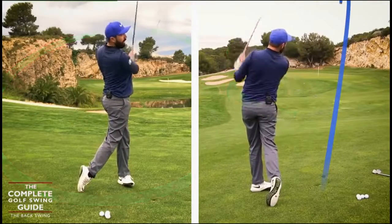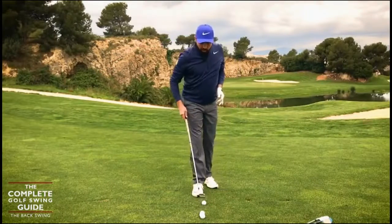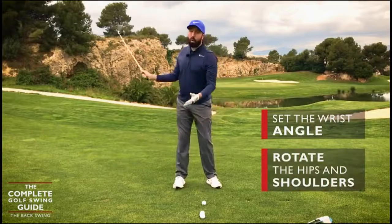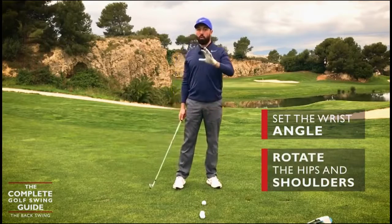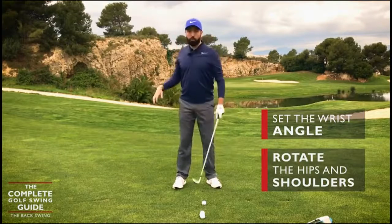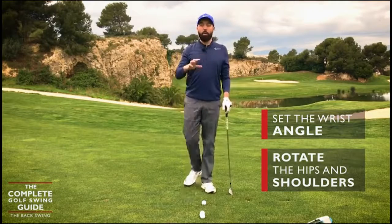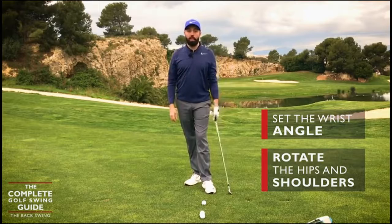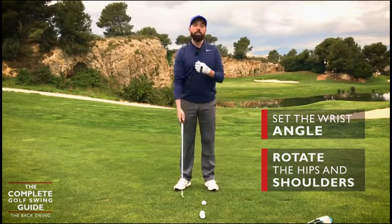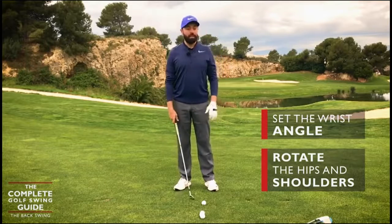I'm turning, allowing the wrist just to set, and then unwind. We've done all the rotating, we've slightly set the wrist, and we rotate to whatever feels comfortable for you. Whatever rotation feels comfortable for you, that's your limit, that's where you get to. We're not all trying to get to the exact same position — we're trying to get to a position that feels comfortable and creates enough power.